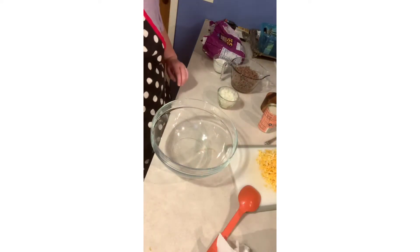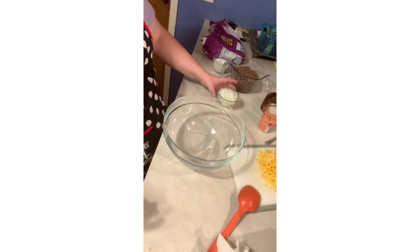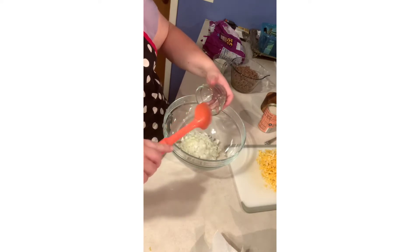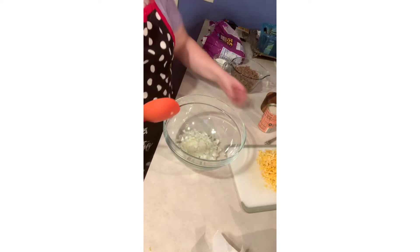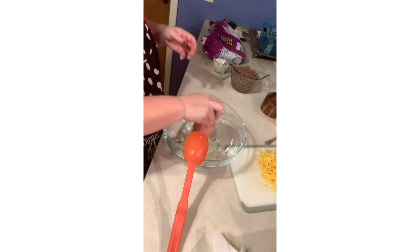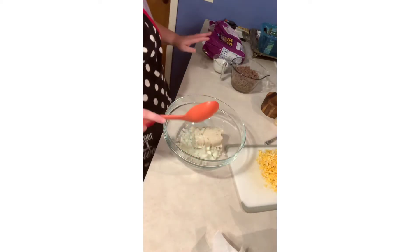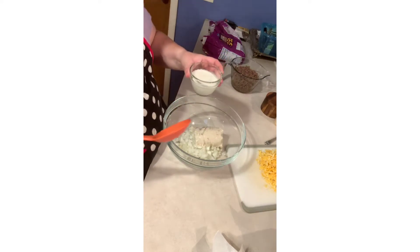First, preheat your oven to 350, and then you need a very large bowl. I diced up a medium onion — I had a small one so together it's about medium chopped up. Then I have a can of cream of mushroom soup — any kind you like. It sounds gross but it's one can of cream of mushroom and a half cup of milk.